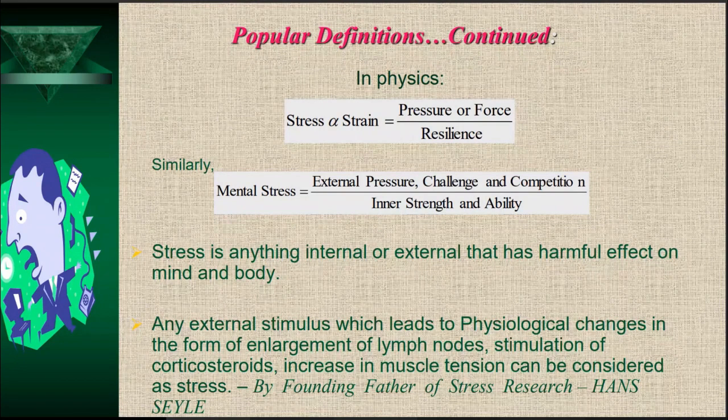A simple definition: stress is anything internal or external that has a harmful effect on mind and body. In medical science, Selye, considered the founding father of stress research, defines it as: any external stimulus which leads to physiological changes in the form of three signs — enlargement of lymph nodes, stimulation of corticosteroids, and increase in muscle tension.